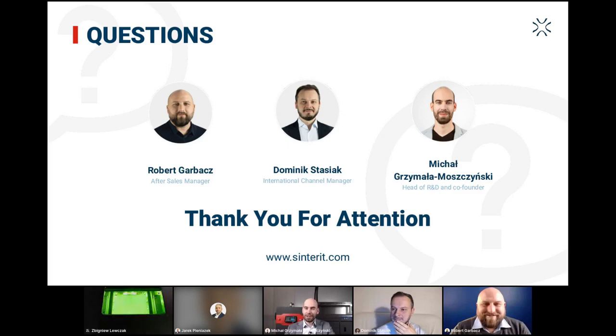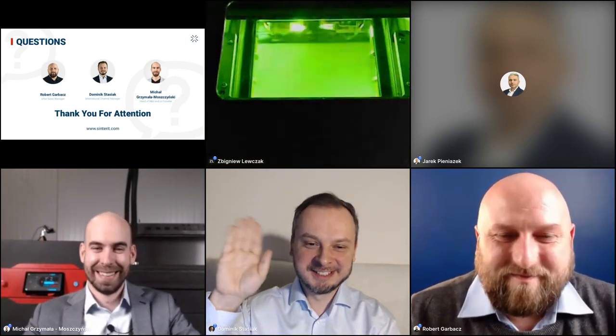If we didn't answer all your questions, please contact us — we'll be more than happy to give you more support in the coming days. Thank you very much for your participation in this webinar. It was a great pleasure. See you in one week on the next webinar about a different printer — the Nils 480, our big industrial printer. Take care, bye-bye, stay safe. Thank you very much. See you next Wednesday.